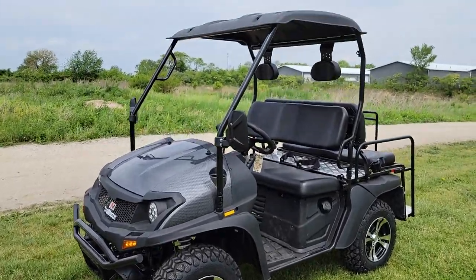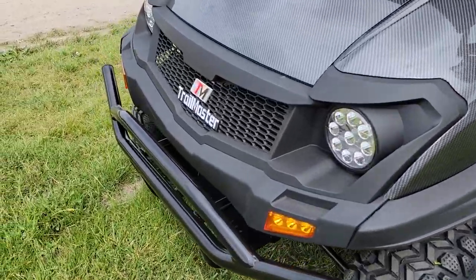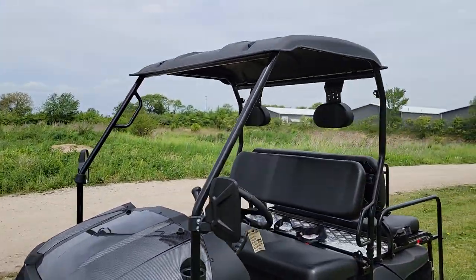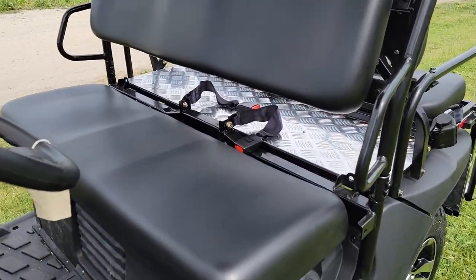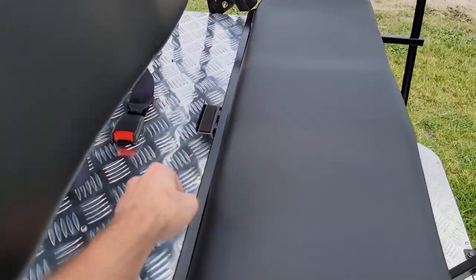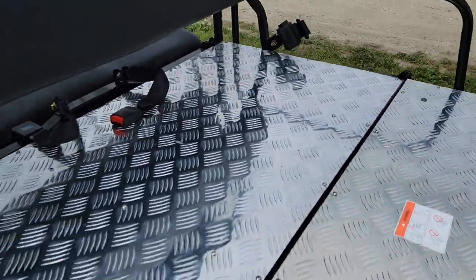Alright, check it out everybody, it's Gary here at SaferWholesale.com with the GVX — this is the Trail Master version. This unit is imported by a couple different companies: the Casador GVX and the Trail Master. This one has seat belts on it, and it's got a nice flip seat in the back that simply flips over so you can turn it right into a utility bed.